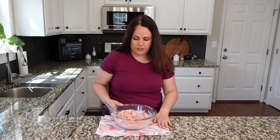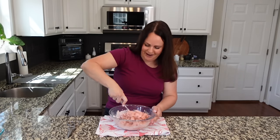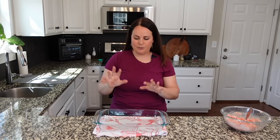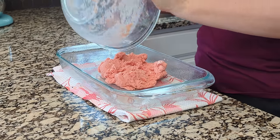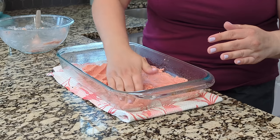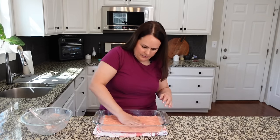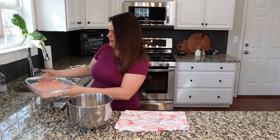Let me put a towel down. If you guys have not tried Geometry House towels, I always have a link in my description box — you can get 15% off. I'm not sponsored, I just genuinely love them. They dry things so fast. I'm going to spray the pan first, then take this mixture into the 9x13 pan and press it out all along the bottom, getting as even a layer as possible.